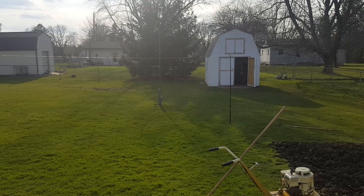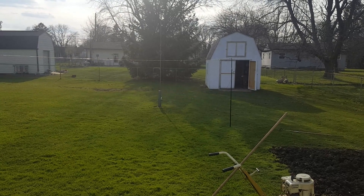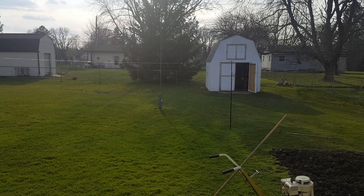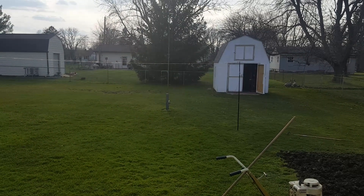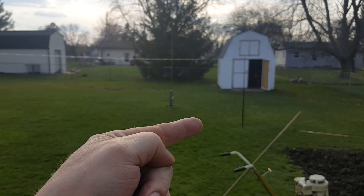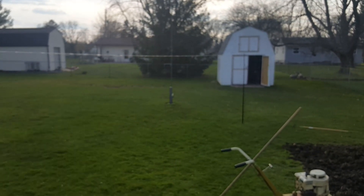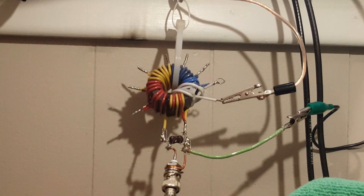I forgot to mention — so I can demonstrate the shocking directivity of my one-element array — a one-element phased array of nothing. That's due west and that is due north, so it's on about 45 degrees, splitting the difference. It heads from the window due northwest.